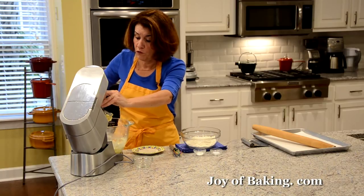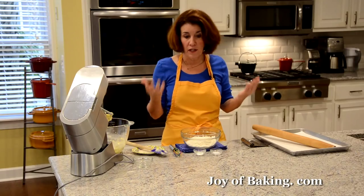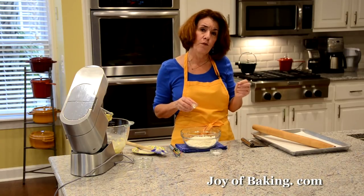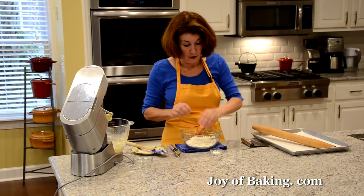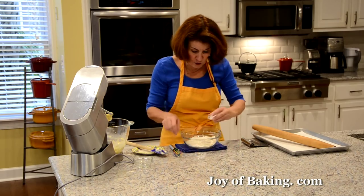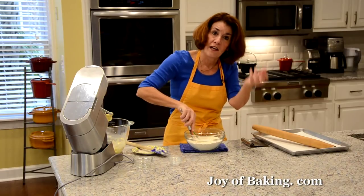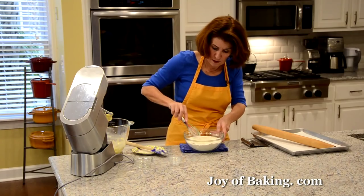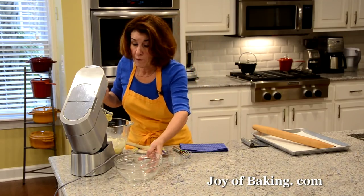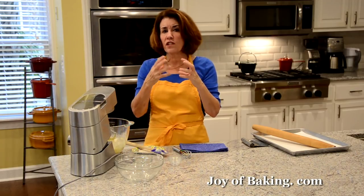Now for our dry ingredients — I have in a separate bowl two cups, which is 260 grams of all-purpose flour (you may know that as plain flour). To that I'm going to add just a half a teaspoon — two grams — of baking powder, which will give our cookies just a little bit of lift, and then just a quarter of a teaspoon — one gram — of salt. You can sift these together, or I'm just going to use my whisk to get a little air in the flour and make sure the baking powder and salt are mixed in. I'll add the flour and start on low speed so it doesn't fly up, then beat at medium speed just until the dough comes together.